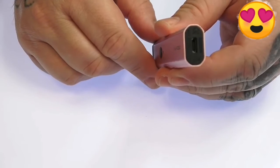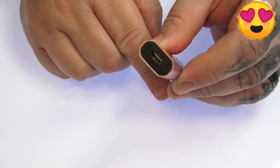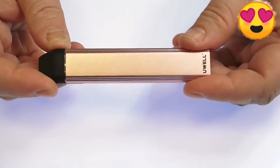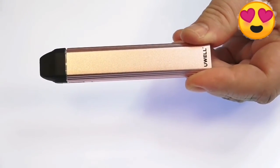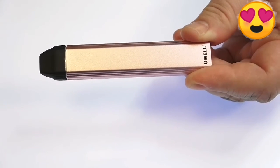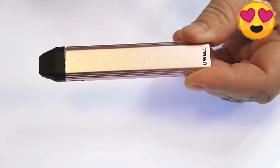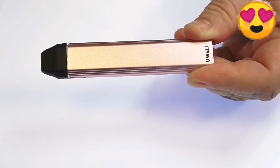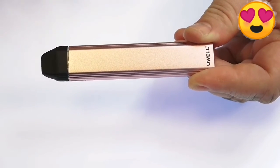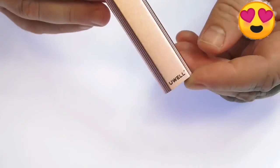This device uses an internal 520 milliamp hour battery and has a 1 amp micro USB charge port located at the bottom. The included micro USB cable is actually pretty long, which is really nice. The Caliburn puts out about 11 watts when fully charged, between 3.2 and 4 volts. It has direct voltage output, meaning when the battery is fully charged you get the full 11 watts, and then as the battery drains the wattage will drop throughout the day.